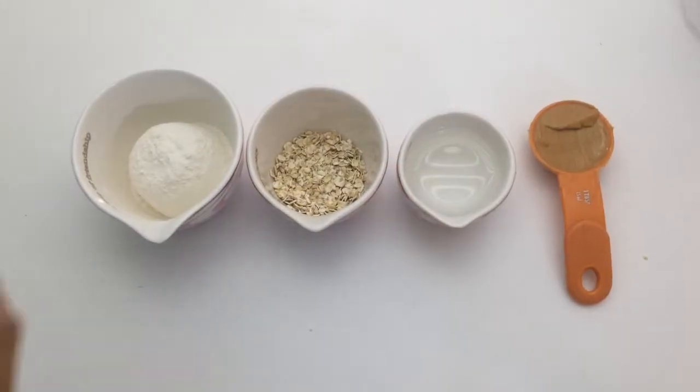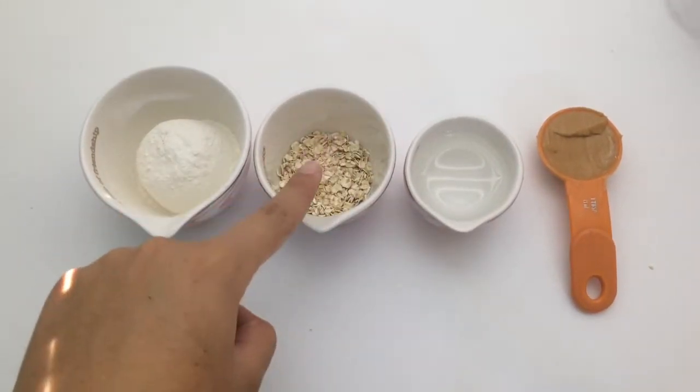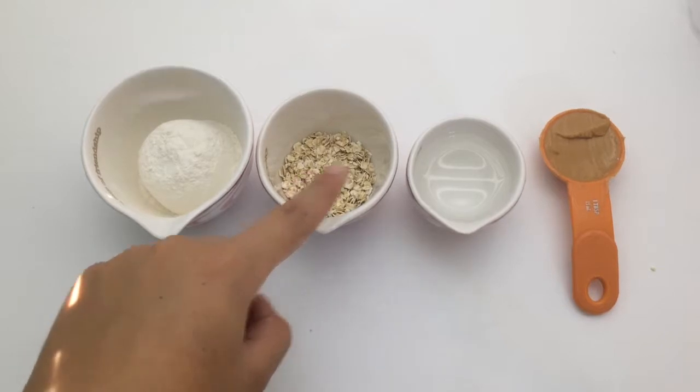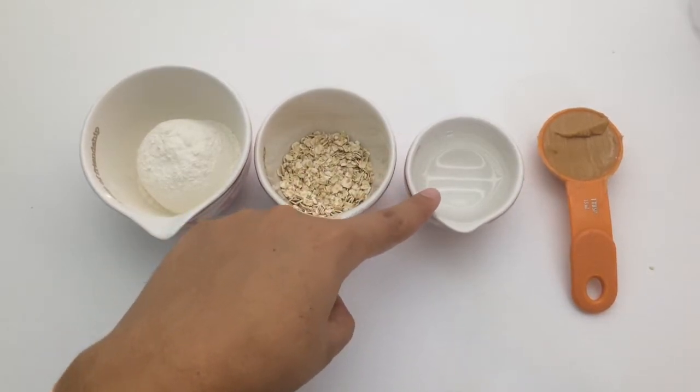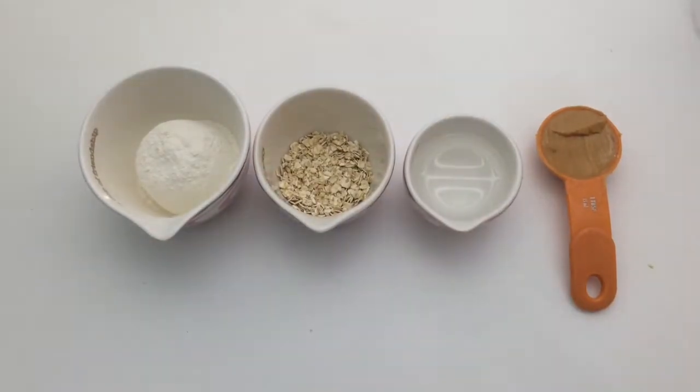The things you're going to need are 1/4 cup of all-purpose flour, about a tablespoon of oats, 2 to 3 tablespoons of water — here I just have 2 tablespoons — and 1 tablespoon of peanut butter.